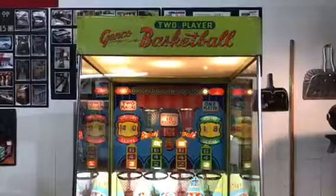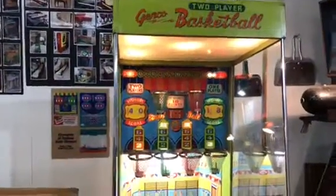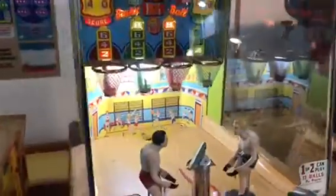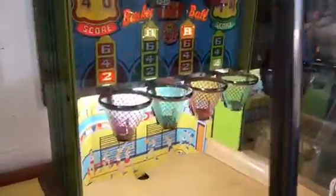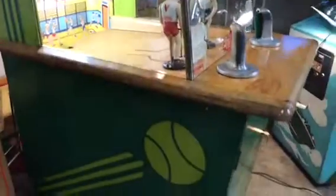Welcome to Vintage Coin-Op Restorations and Genco's two-player basketball. If you watched our last video, we saw we just got this in and it was just such a nice original we decided just to shop it out, and it will be going to its new home fairly shortly.